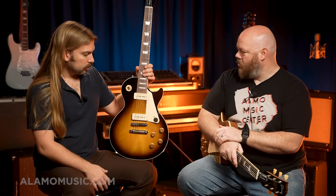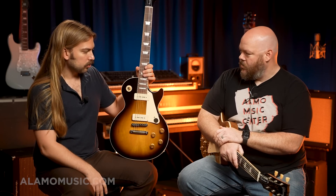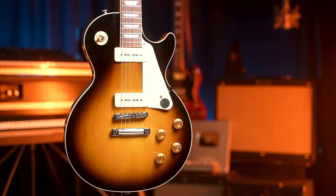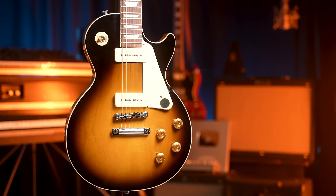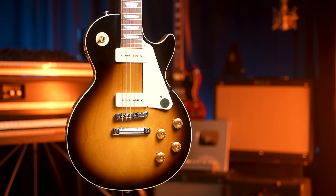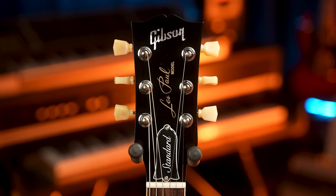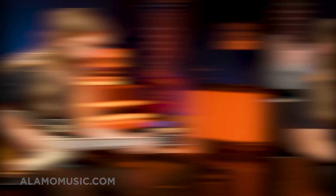This just came in — we've got a couple of these. We've also got the Gold Tops and the Specials in at the same time, so for the first time in forever we have kind of a selection of Les Pauls. It's worth it to check out the new finish. Take a listen to what it sounds like. You've seen this in videos before on the channel, but here it is to the Blues Junior — little kiss of something, a little bit of push, not really overdrive so you can still hear the clean tones.